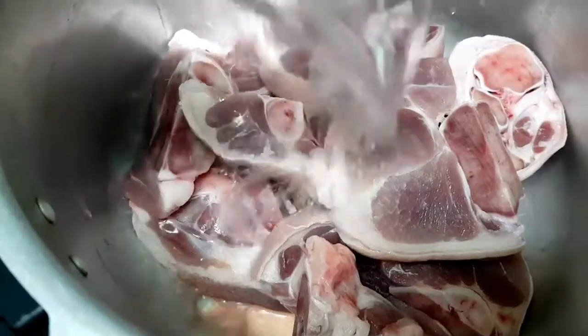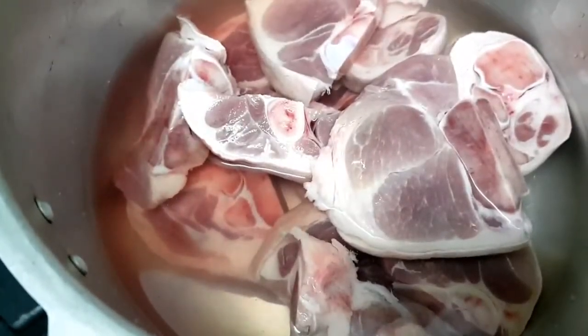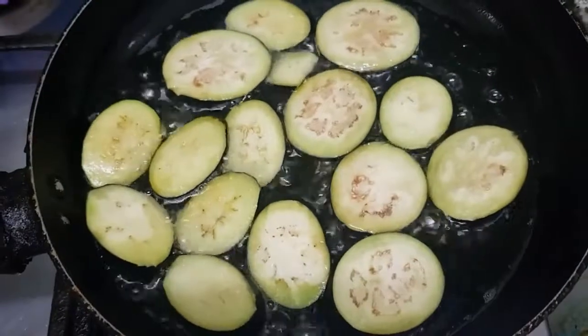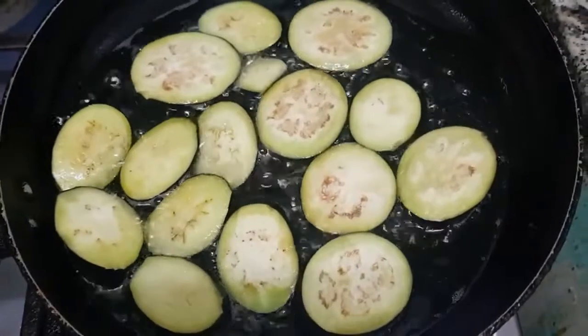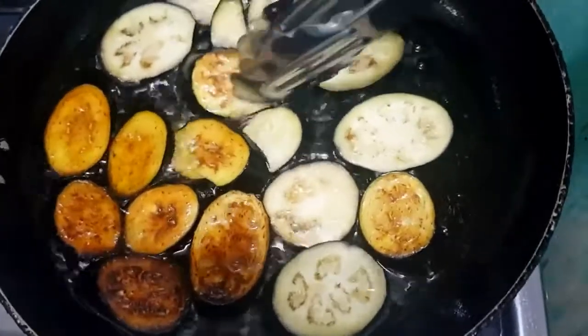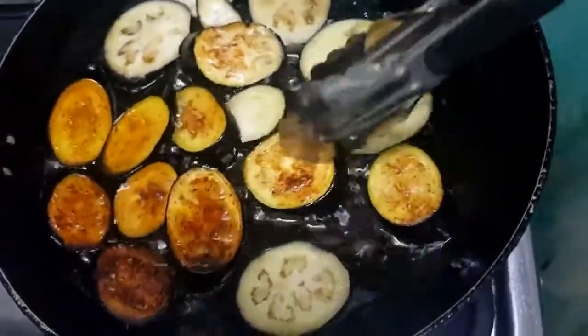The first thing that we need to do is papalambutin muna natin yung pork — we can use a pressure cooker to save time and para mas maging malambut yung pork natin. At para mas masarap yung eggplant natin, pwede natin siyang i-fry while pinapalambut natin yung pork, kasi every time na nagluluta ako ng kare-kare, piniplito ko muna yung eggplant kasi mas na-appreciate ko yung lasa niya kapag plinito siya bago hinaluan.